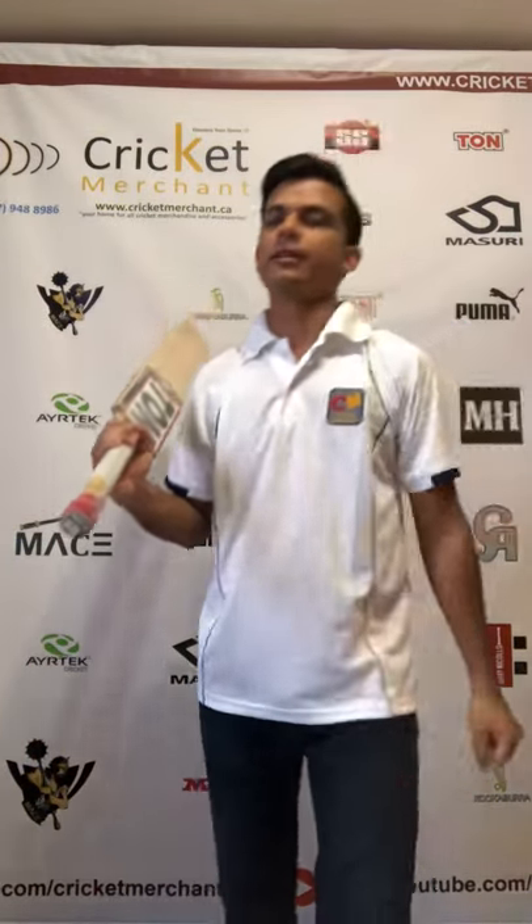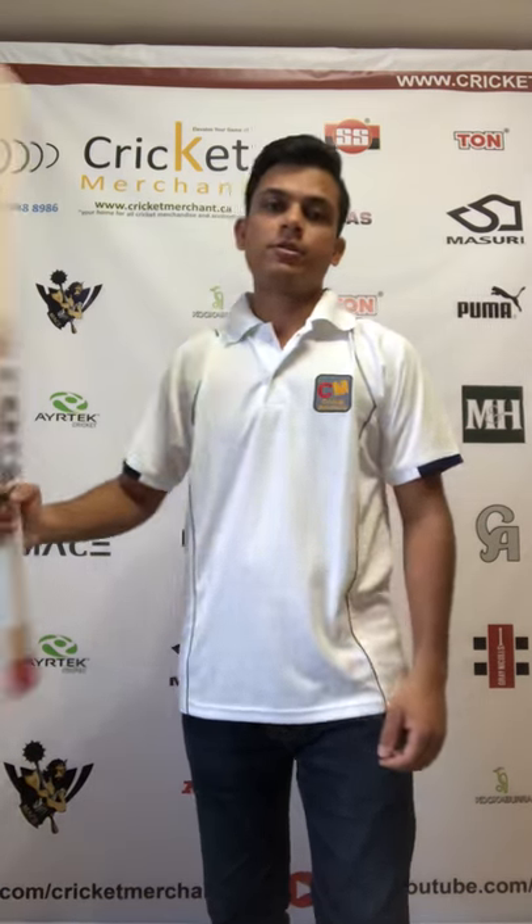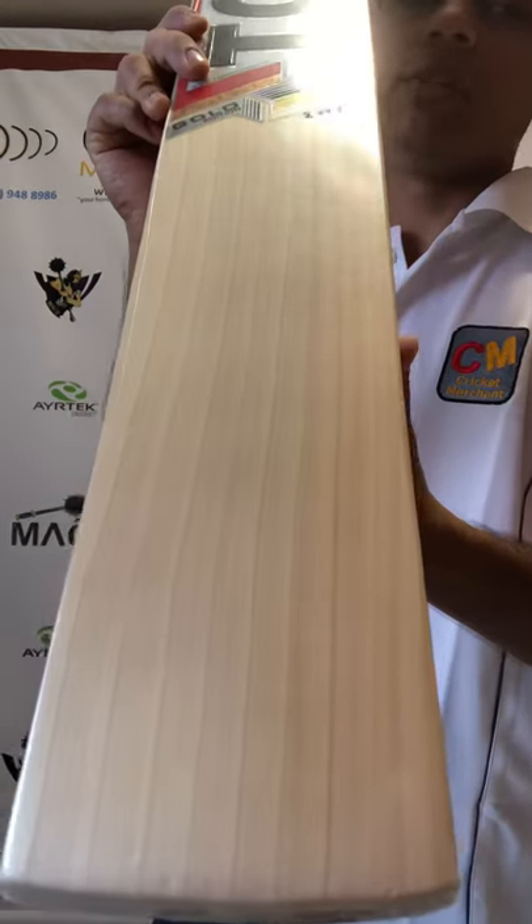Hey friends, Dhrumit here back again from cricketmerchant.ca to get you the bat review. Today we're going to be reviewing the TON Gold Edition Grade One English Willow cricket bat. So let's get started — just a second, there's a firetruck passing by. Alright, so this is how the English Willow TON Gold Edition looks like.